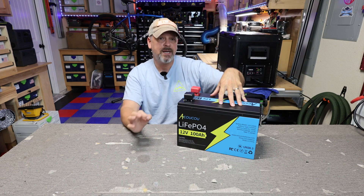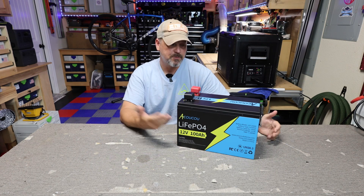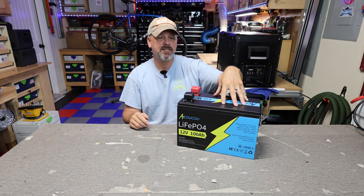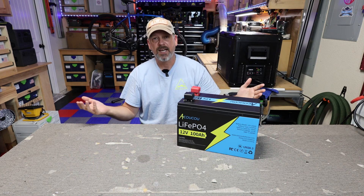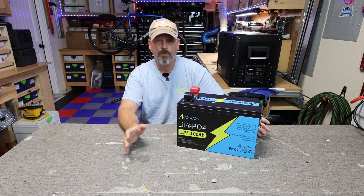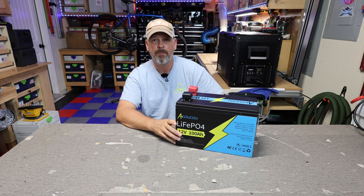Seven years sounds great, however I don't know how long Akuku is going to be around to actually honor that warranty. But right now they are stating a bumper-to-bumper seven-year warranty. It's got a 50 amp max charge current and a 100 amp max discharge current. So basically what we're going to do is get this thing topped off, charge it up, hook it up to my test station, run a few tests, and see if it performs well enough and if this battery might be useful for you in an application where you need a more heavy duty type battery.